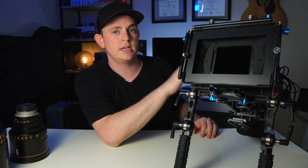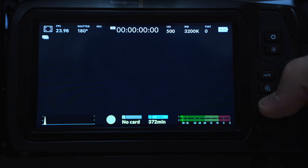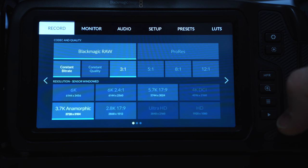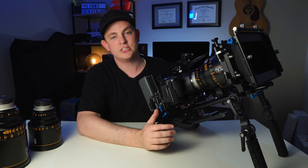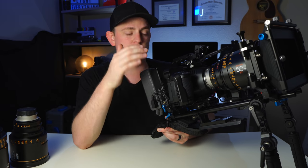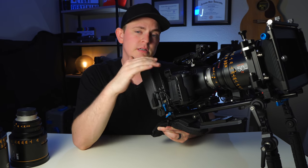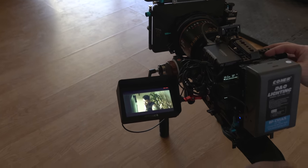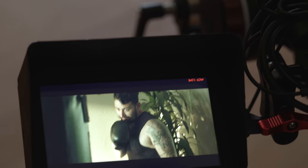Using anamorphic mode on the Pocket 6K is extremely easy — there's really only one mode. You go into the menu, tap on record, and tap on 3.7K anamorphic. That's it. When filming on the back LCD you can actually see what it's going to look like de-squeezed, which is amazing. It also outputs a de-squeezed image to an external monitor, so you don't have to do any de-squeezing there. The actual raw image is saved in the squeezed aspect ratio and you de-squeeze it in your editor.